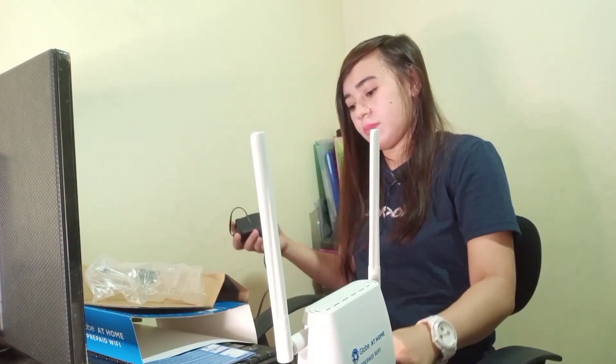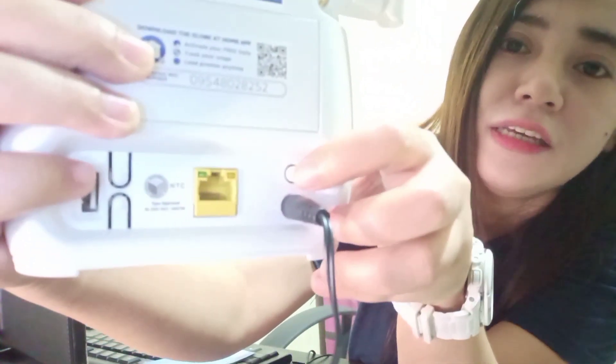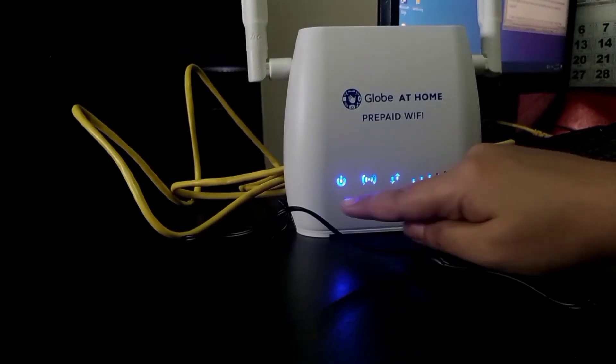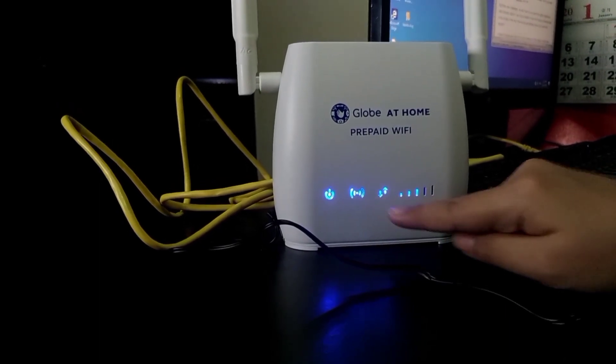Ikakabit na natin, i-connect na natin. Power. So dito natin siya ikabit, dito sa partner. Okay, power na natin. So ito, turn on lang natin dito. Ito yung power niya, ito yung Wi-Fi LED, LTE. Tapos ito yung signal strength niya.